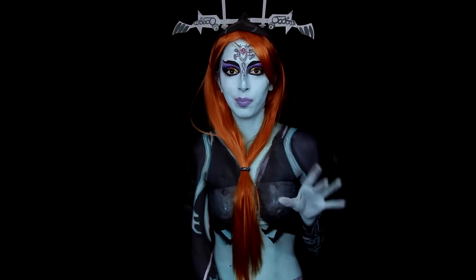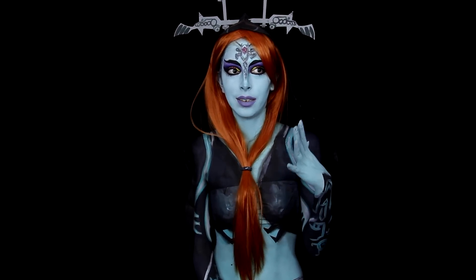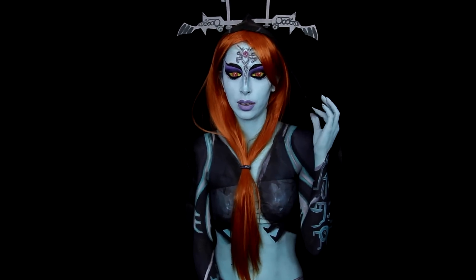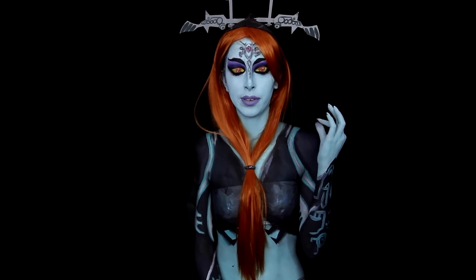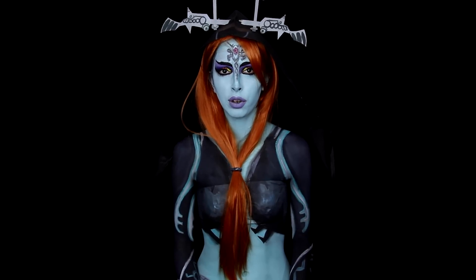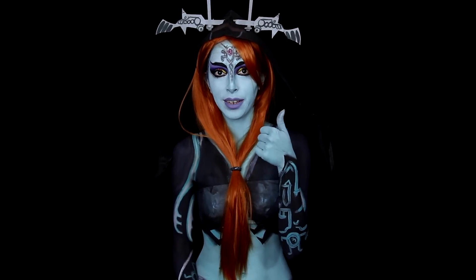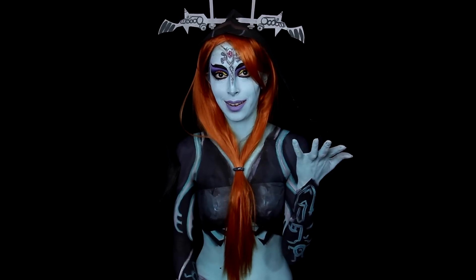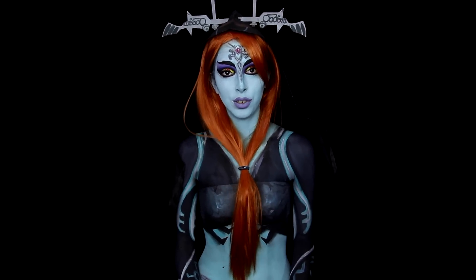My favorite thing is my eyes. I can't wear contacts, so when I do looks like this, I have to paint my eyes on. I think they came out pretty cool this time. I hope you guys enjoyed the tutorial. Please don't forget to give the video a thumbs up if you like it, subscribe to my YouTube channel, and comment down below what looks you guys want to see next. With that being said, let the tutorial begin.